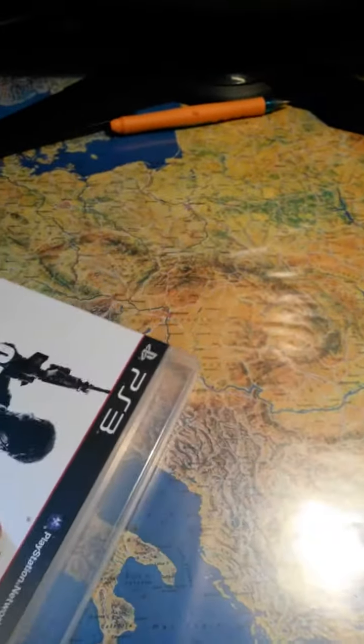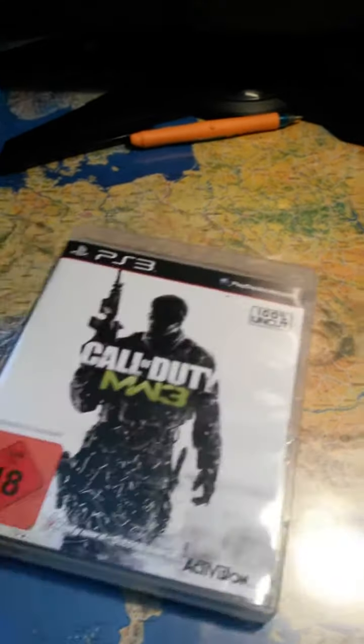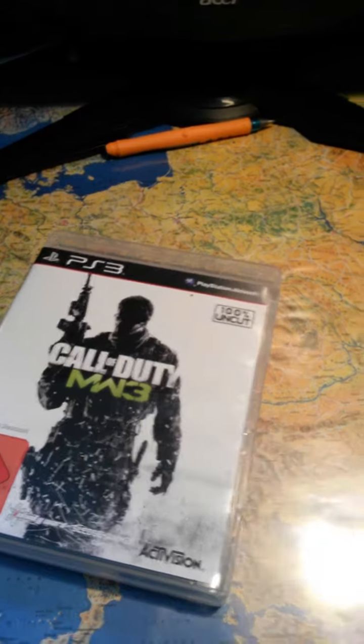And yeah, it does come in a really nice package. This is well-made metal, as you can see on the sides right here. It has some nice bezels. It really does look like a quality game.